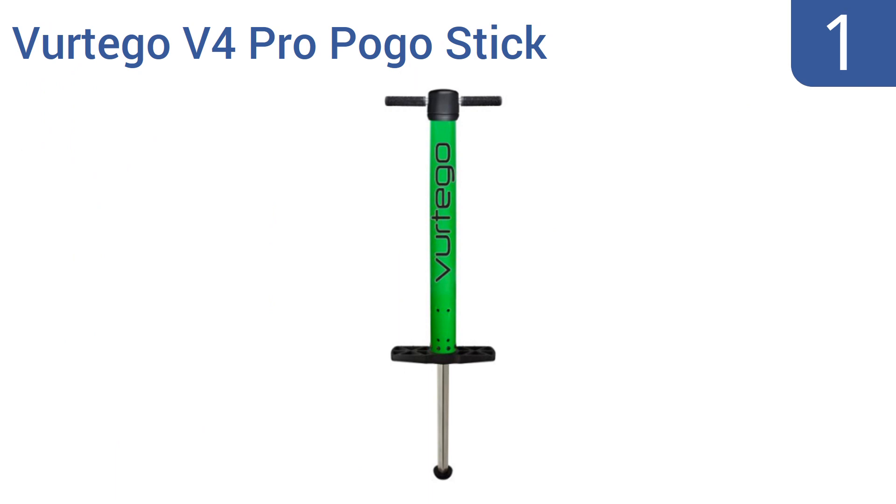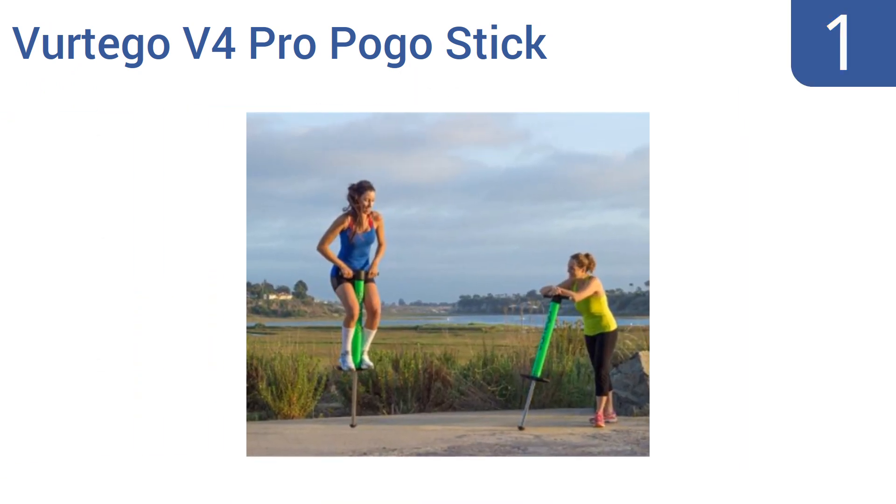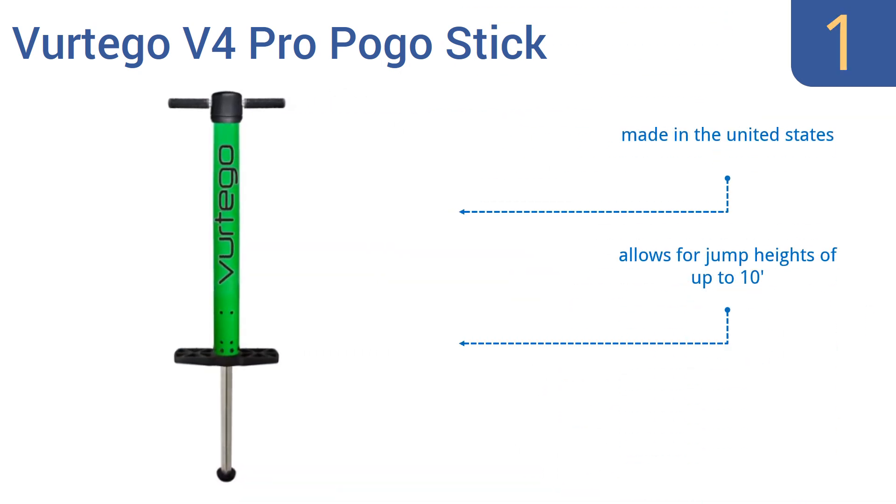And coming in at number 1 on our list. The Vertigo V4 Pro pogo stick builds itself as the most advanced pogo stick ever created, and that's not just sales bluster. It features an adjustable air spring piston set into an aircraft-grade aluminum cylinder, and boasts a huge weight-limit range of 75 to 400 pounds. It's made in the United States, allows for jump heights of up to 10 feet, and has a high-traction grip tip.